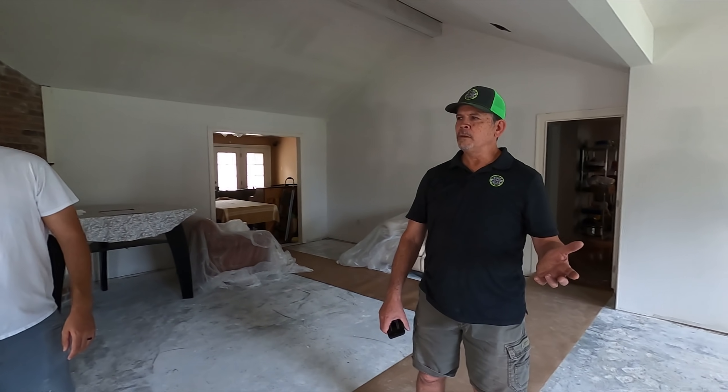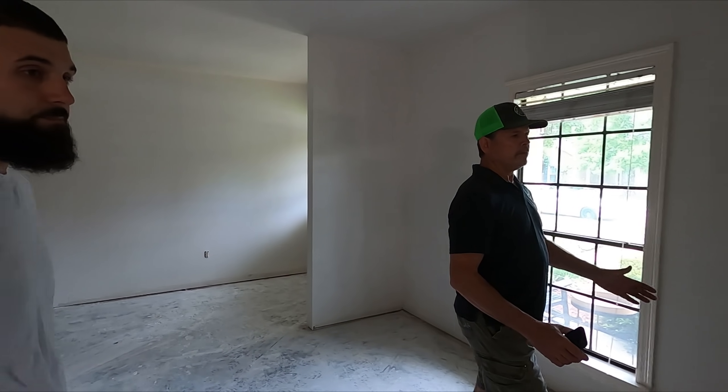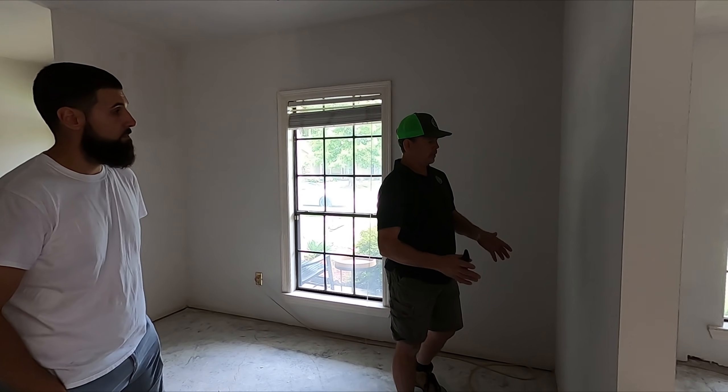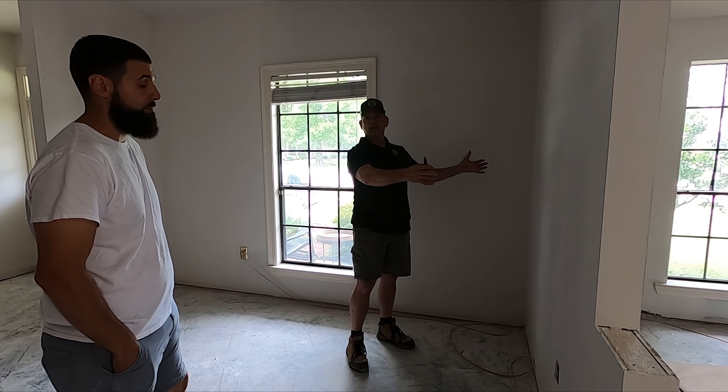You mentioned the remodel being very difficult. Like in this wall right here, we have old studs and new studs — so you're constantly fighting that, and it's more than a piece of sheet rock.